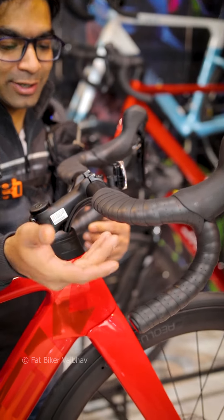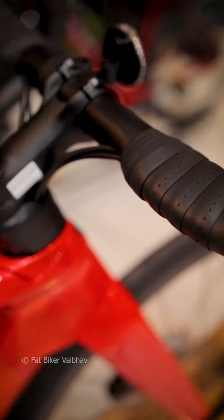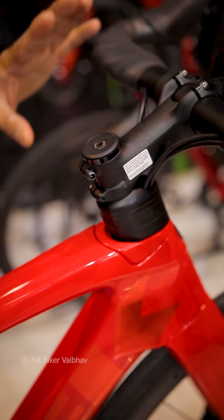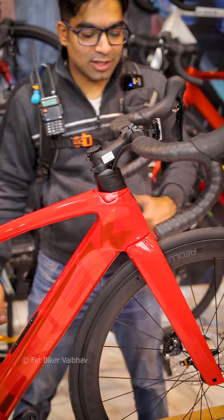The handlebar has a little bit of aero-top design. And if you look at the wiring, all of these cables have been wired internally, so you don't see any wires. Now if you see at the front, you can see the spacers here.